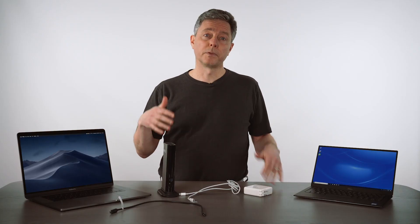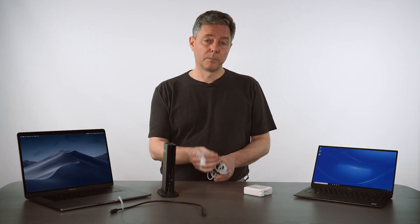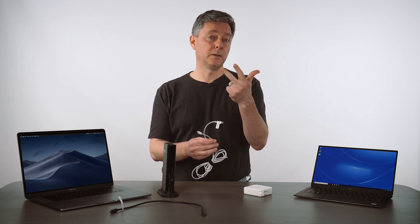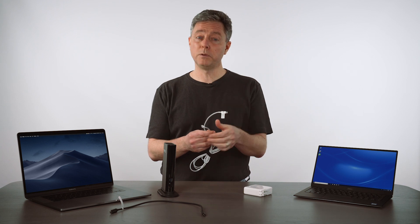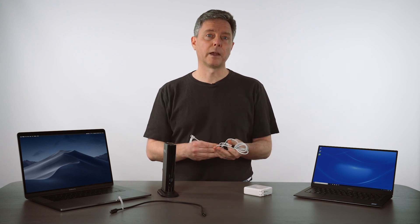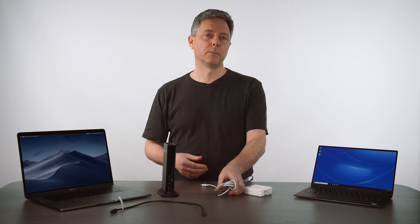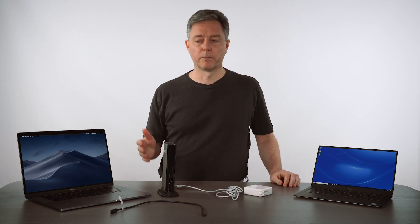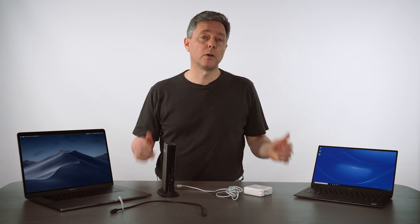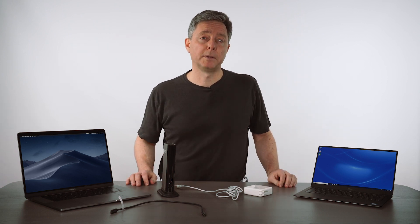So there you go. Thunderbolt 3 and USB-C cables could be Thunderbolt 3, could be USB-C, or could be charging only — and it's hard to tell just by looking at them. So you have to take care and match the right cable with the right peripheral and the right laptop. Hope that helps. If you have any questions at all, please ask below — we'll be happy to answer.